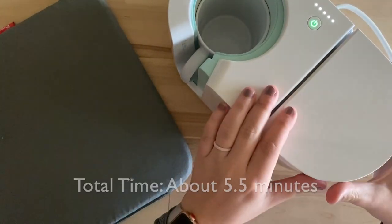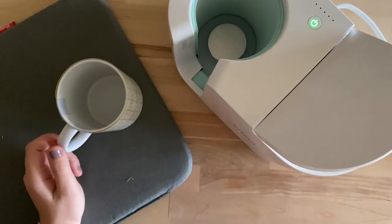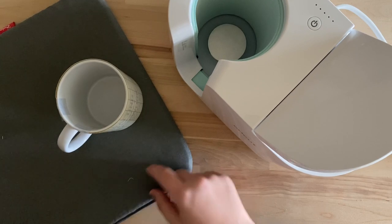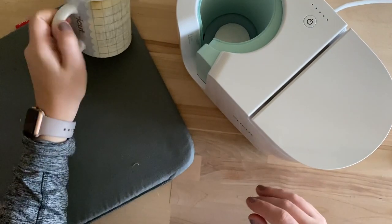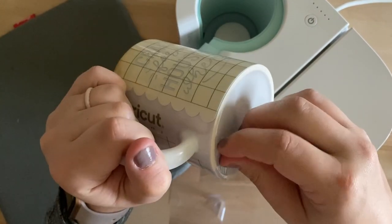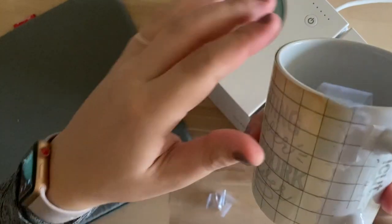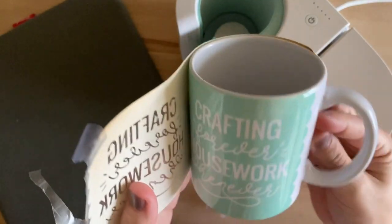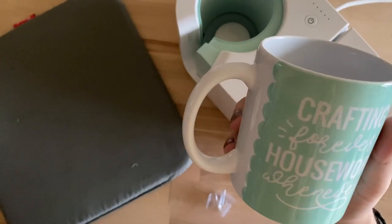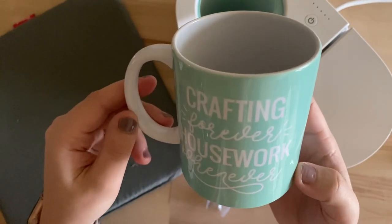It just beeped and finished. Lift the lever, carefully pull the mug out, and place it on the Easy Press mat or a trivet. Turn the mug press off. It's recommended to wait about 15 minutes or until completely cool to remove the transfer sheet. It's cooled — I'm too impatient to wait the full time — so I'm starting by removing all the tape and then the transfer sheet. There it is! Everything looks really good — I'm super excited. Love this mint color!